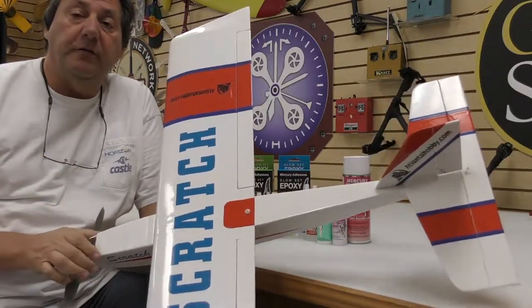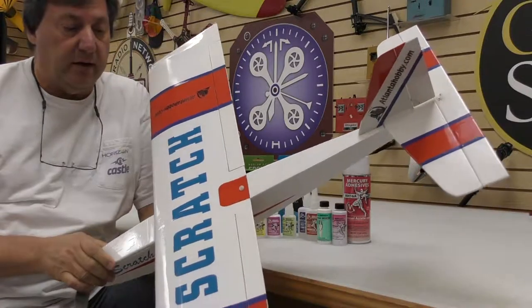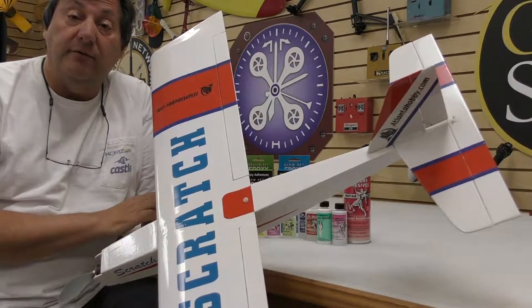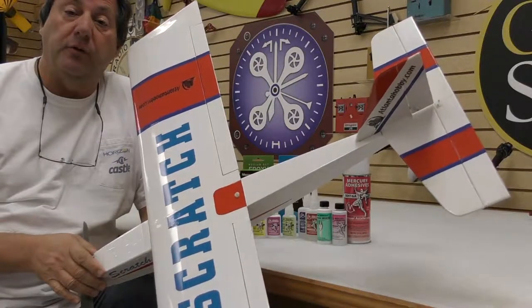Hello everyone, Cliff Whitney here from AtlantaHobby.com and UAVExperts.com. As I'm recording this, Atlanta has just had about 8 inches of snow outside — kind of a rare event. I haven't seen this much snow in probably 20 or 30 years.